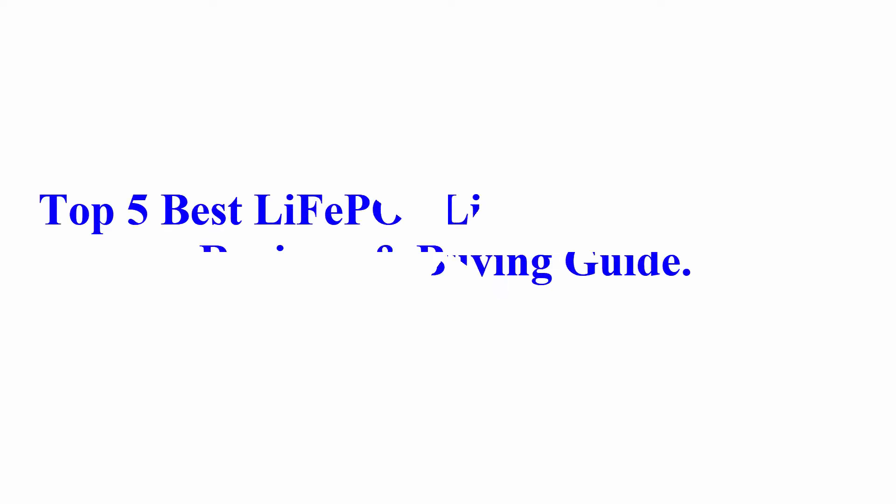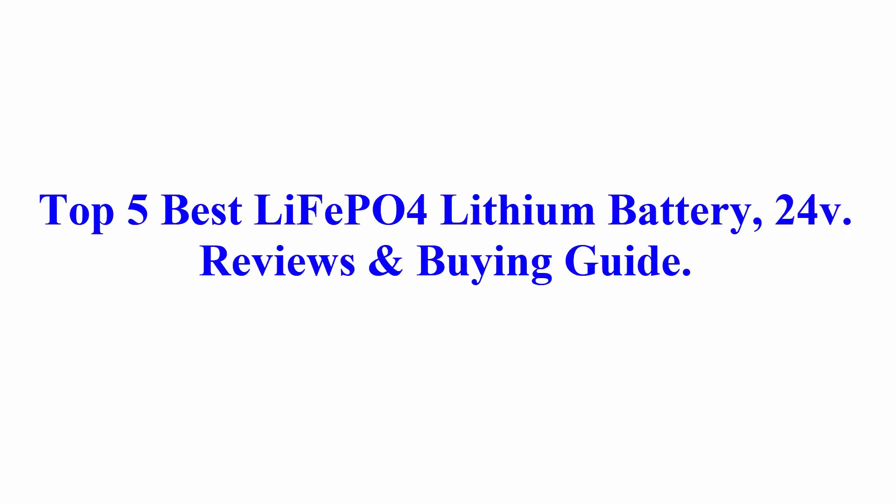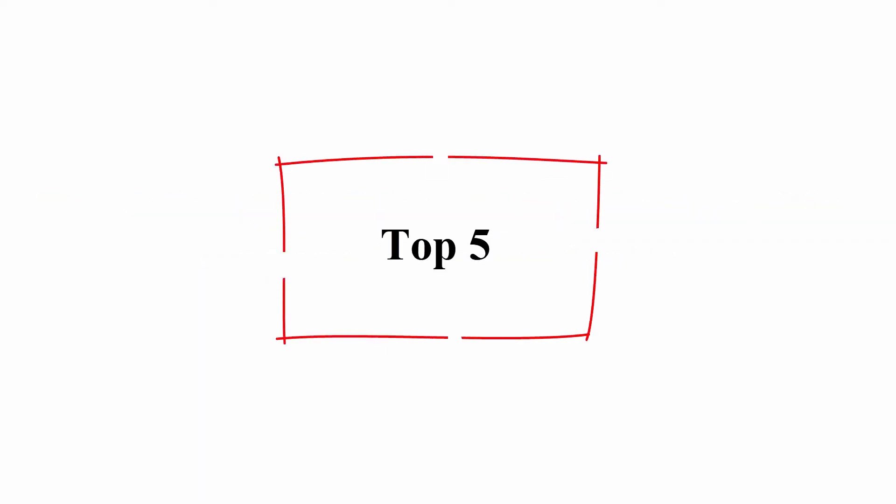Welcome to Best Quality Reviews. Top 5 best LiFePO4 24V lithium battery reviews and buying guide.